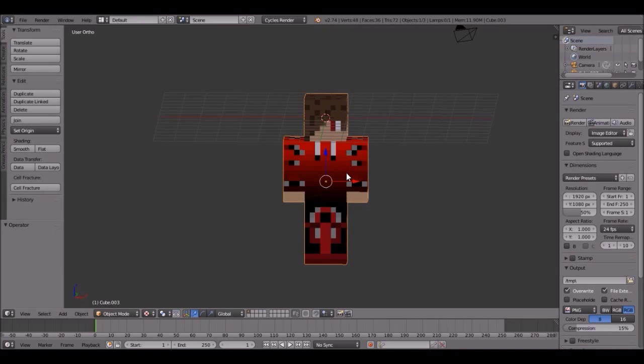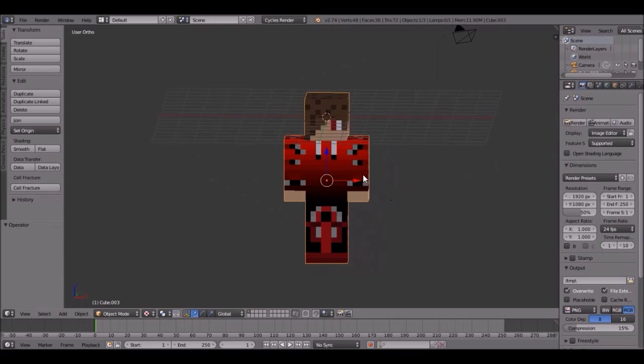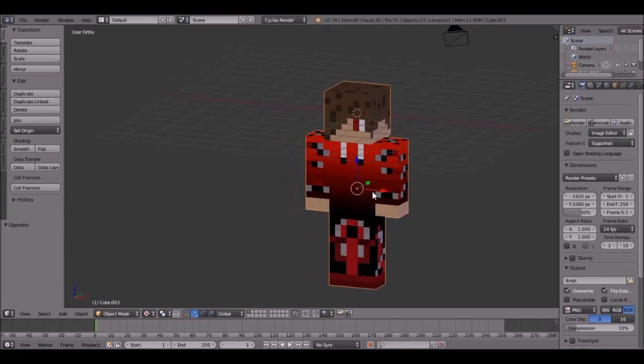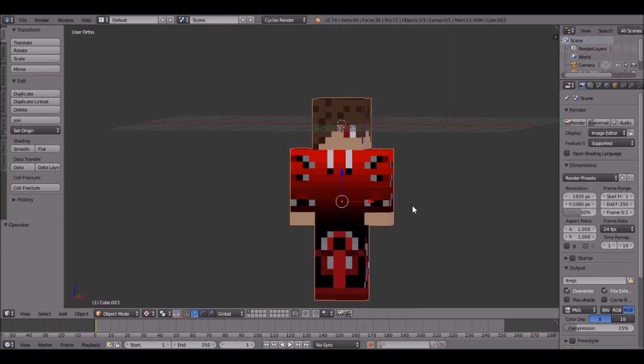Hello everybody, welcome back to Blender. This is part 2 of that video where we created this character. I could have combined the videos, but whatever. This part is going to be like 10 minutes or so — just how fast we can rig this character up. So let's get started.